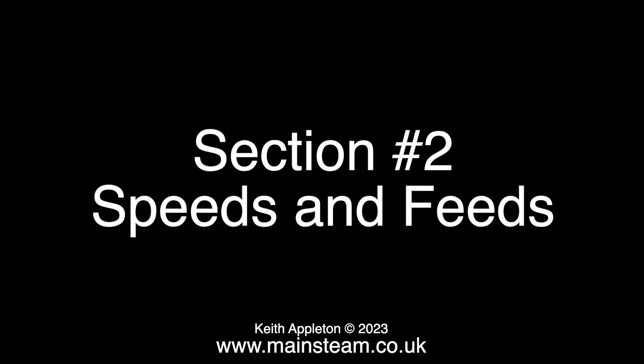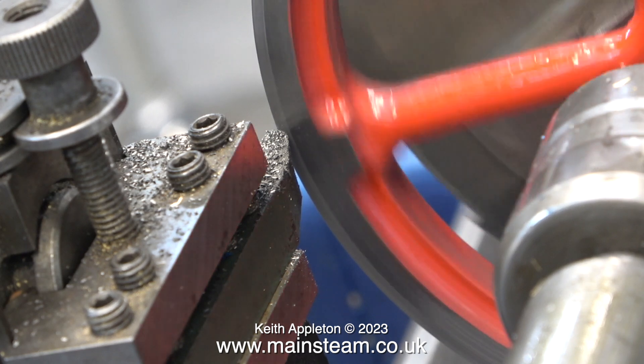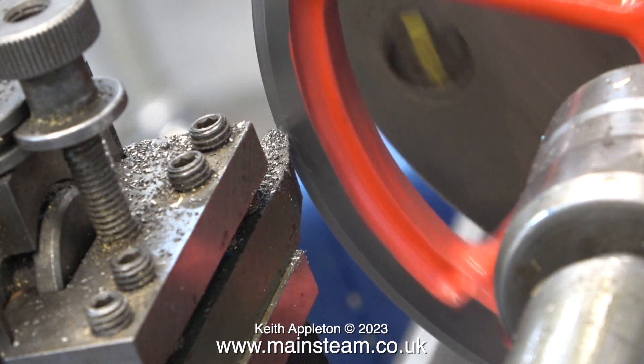Section 2: speeds and feeds. I've already shown in the first section that if you spin the part too fast, it's likely to chatter. Just by slowing the flywheel down, the chattering has disappeared.